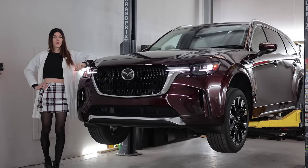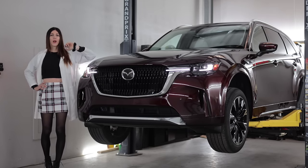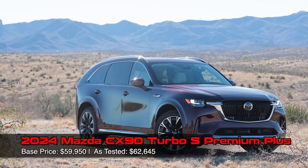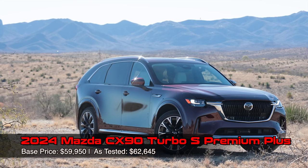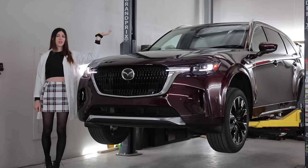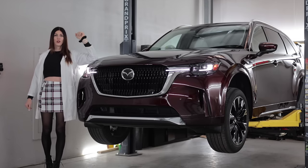Hello, people of the world watching new vehicle reviews on the internet. Welcome to this, the 2024 Mazda CX-90 Turbo S. Today I'm gonna get Mazda's new luxury SUV up in the air, nerd out on the tech specs, see how it is constructed, and then go put it to the test.